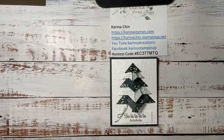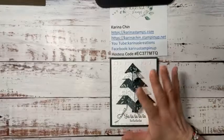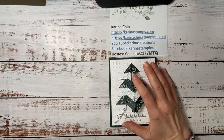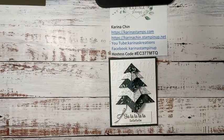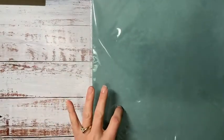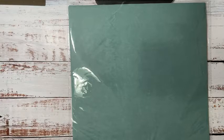Let me just go over what's coming up with Stampin' Up! quickly. Eden's Garden is a promotion that is going to be retiring right away. The stamp set's rolling over, but the beautiful cotton paper and the beautiful designer series paper are not rolling over. So if you're interested in that, make sure you get it before the end of December, beginning of January. Once it's gone, it's gone forever.